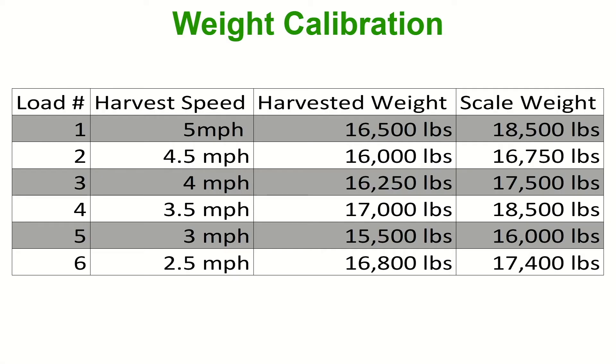Here's an example of several different loads done and you can see that the harvest speed changes but the targeted harvested weight is fairly similar. So if you harvest half a bin full on one load, try to harvest half a bin full on the other loads as well.